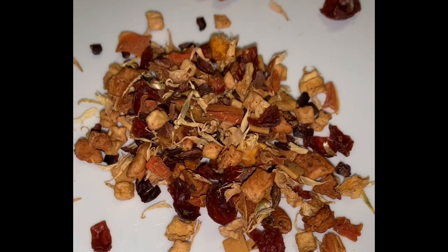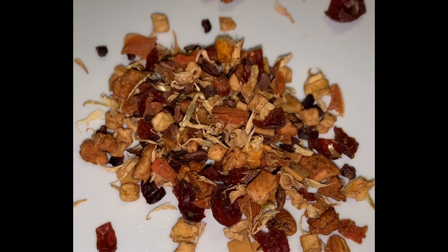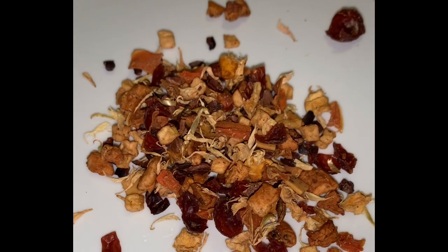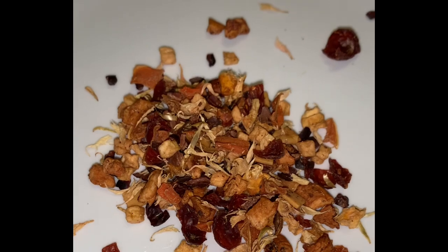So there's apple, cocoa beans, pumpkin pulp, rose hips, white chocolate, carrot, cocoa husk, natural flavoring with stevia extract, corn flour, and pink corn flour. Contains milk.